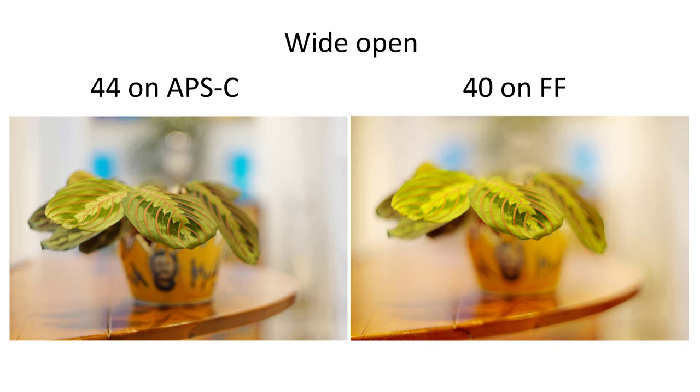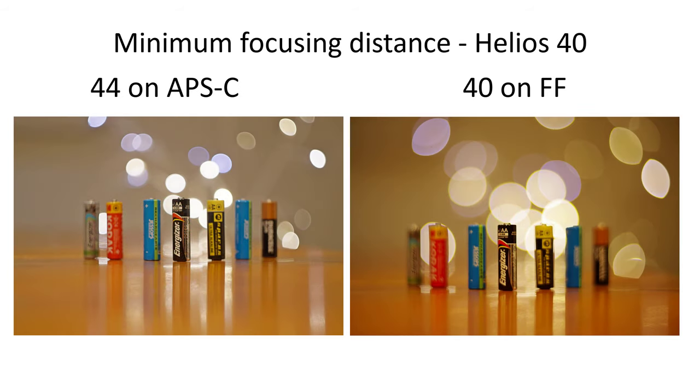Wide open, of course, is a different story. The 40's faster speed gives us a very narrow depth of field and a very dreamy look to some images. The impact is even more noticeable if you take a photo at the 40's minimum focusing distance on full frame and compare it to a photo with the 44 on crop with a similar framing — then you can see how the Helios 40 on a full-frame camera is giving us much larger bokeh balls and a much more interesting look overall. Expecting similarities between a Helios 44 on crop and a Helios 40 on full frame is patently an unrealistic thing to do wide open. The Helios 40 really is a beast at f1.5 — there's no way the Helios 44 at f2 will perform the same way as the 40, even with focal length equivalents.